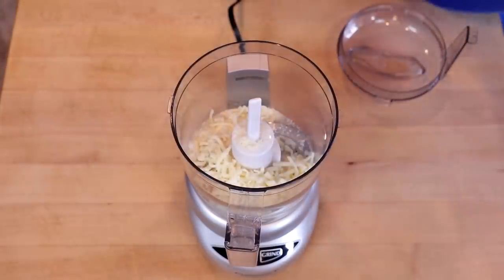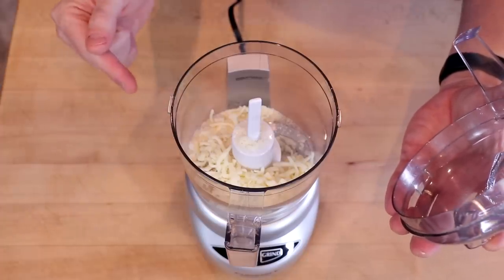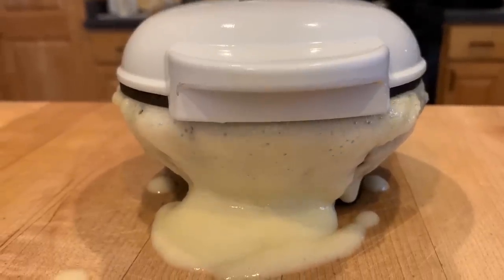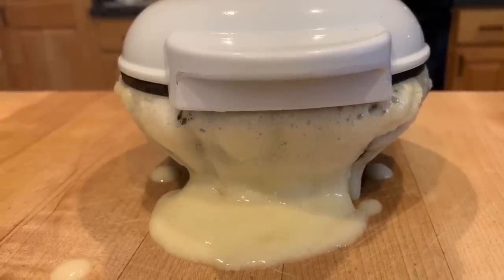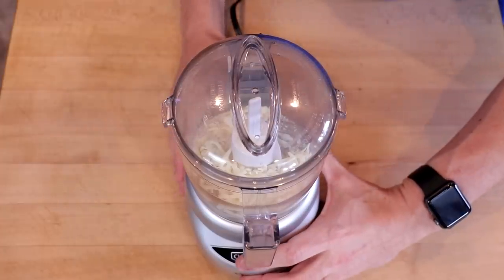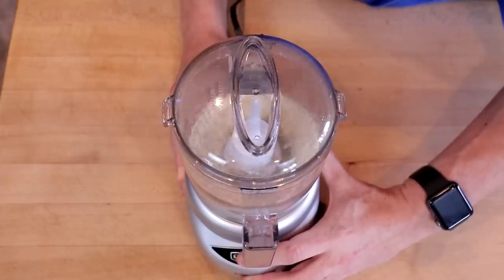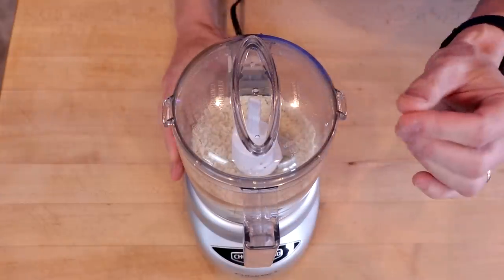If you're wondering why we have so many dry ingredients, we really need them to soak up all the liquid from our aquafaba. Otherwise this batter, as it heats, winds up gushing out of your mini Dash and it looks horrible and it's awful to clean up. We're going to process this until it's like breadcrumbs — I find about eight pulses is the magic number.